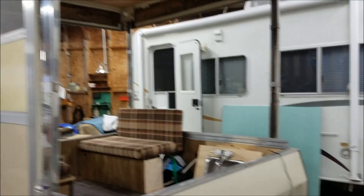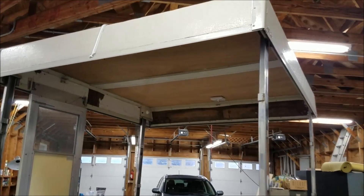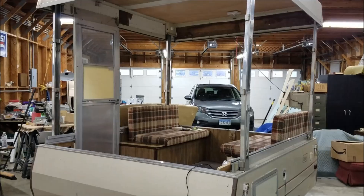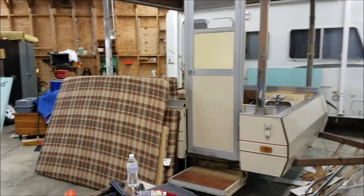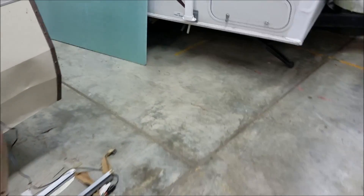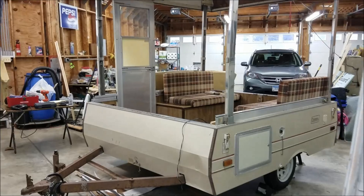So rather than replacing all of the canvas, spending a lot of time on cable repair, as well as replacing some rotten wood in the roof, we're going to make this into a hard-side camper — a very small one. Over the next few months, stick around and we'll go through this together and see what kind of little itty-bitty camper we can put together. I think it'll be fun.